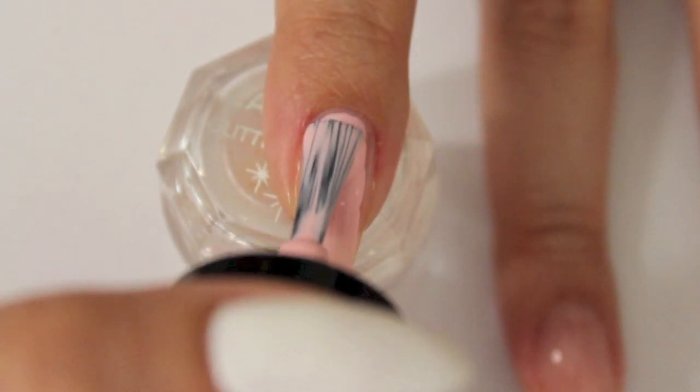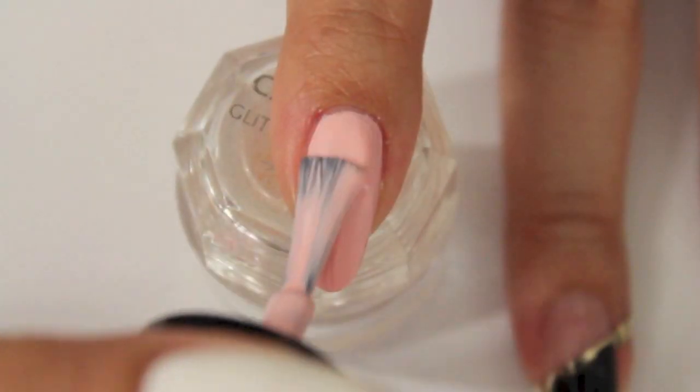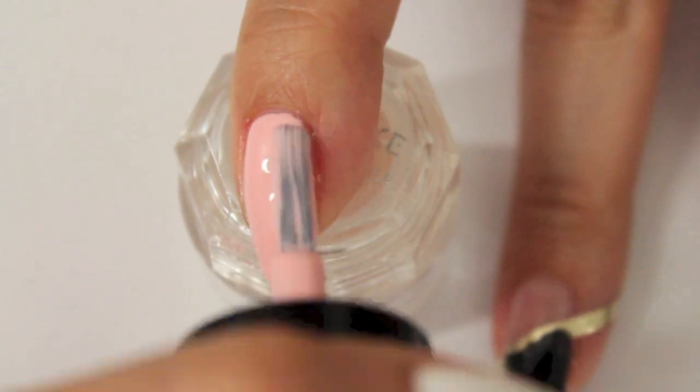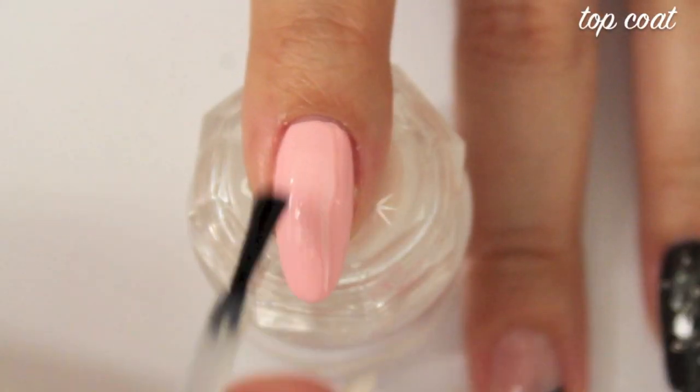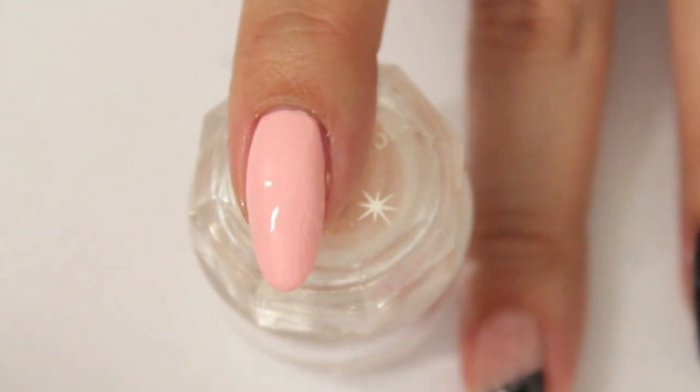To contrast the black we had before and to give it a more girly and happy look, I added a layer of top coat because I'm going to use nail glue and I don't want it to touch my natural nails.